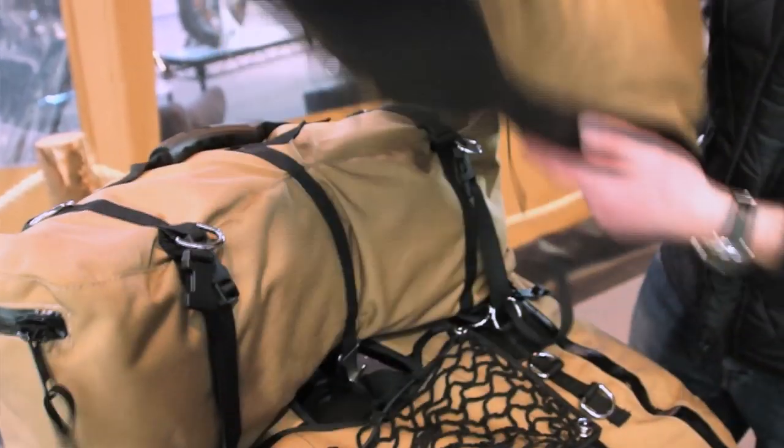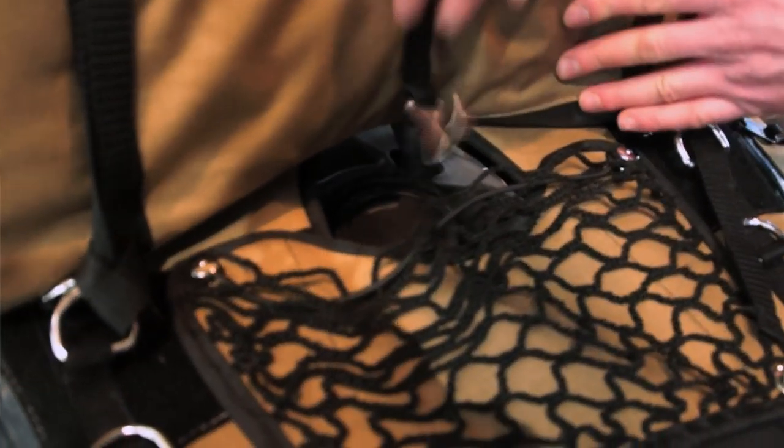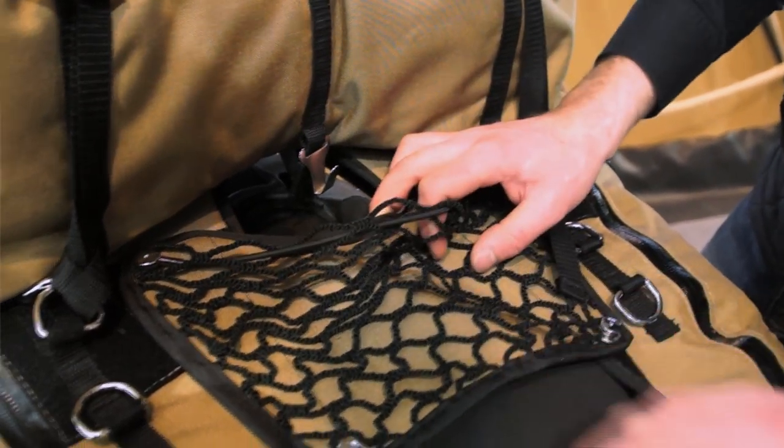It's also interlinkable so you've got lashings that you can change the bags up and down. You can put your sleeping bag on top of it. So it carries quite a lot and it's extremely well made.